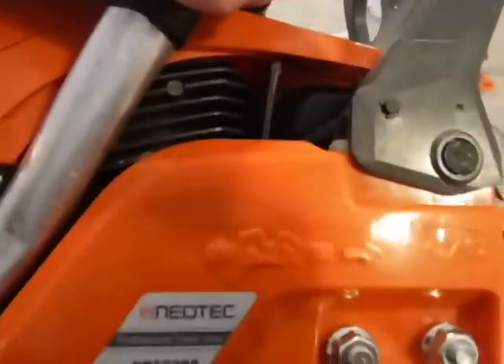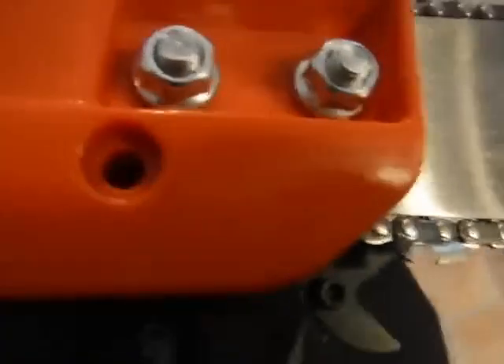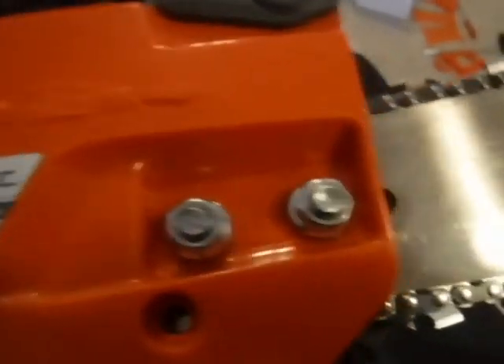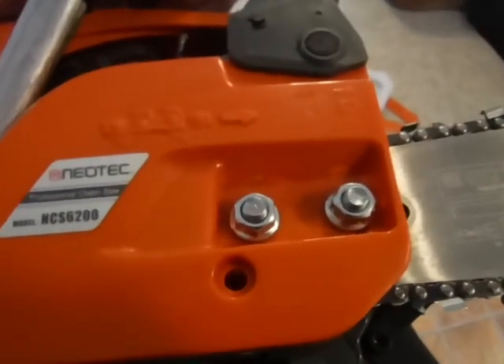On the side here they have embossed right on the clutch cover the direction the chain should go, and I believe on the inside of the clutch cover they had the same emblem too, so you can't really screw up and put your chain on backwards. The chain only goes on one way — it runs in one direction and cuts in the same direction. It has a sprocket nose, which is pretty cool. It's not replaceable, but down the road I can always replace it with another bar.